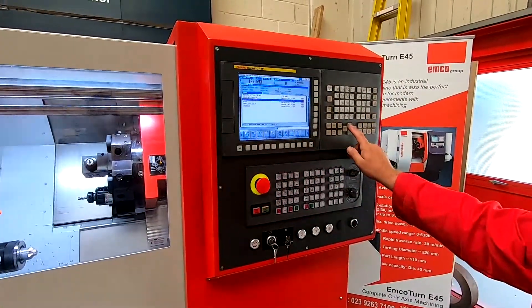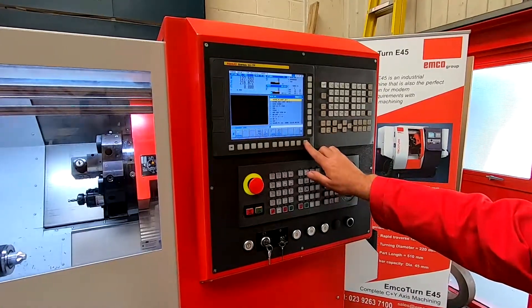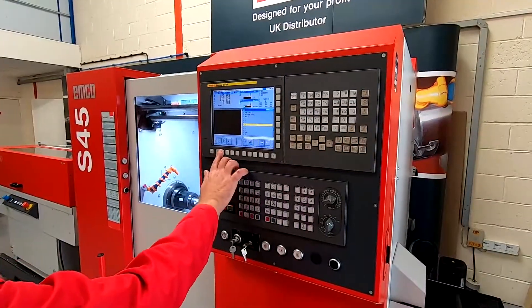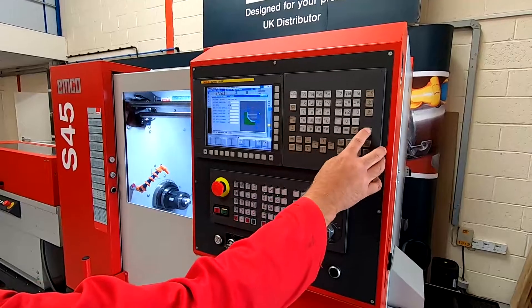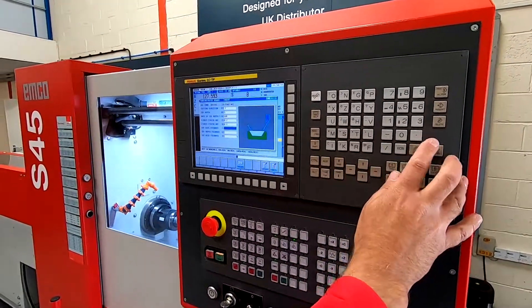The S45 and S65 have either Siemens or FANUC control systems. Both controls come as standard with full conversational programming for very fast machine setups using Siemens ShopTurn or FANUC Manual Guide, along with standard ISO G-code programming or interfacing with offline CAD-CAM systems.